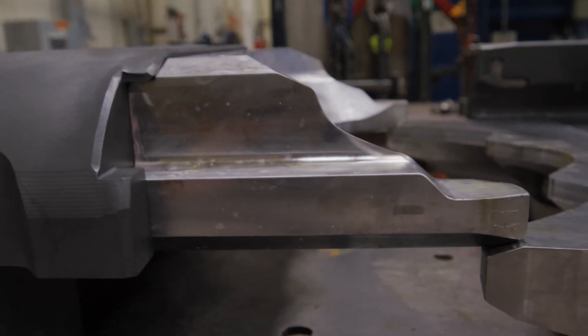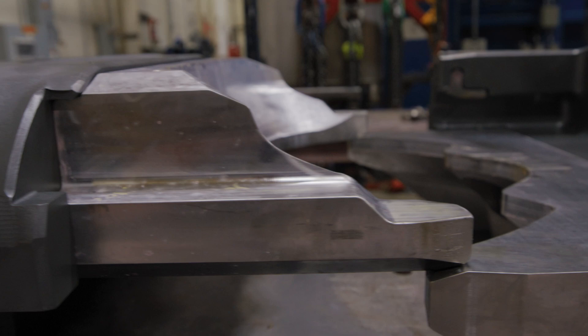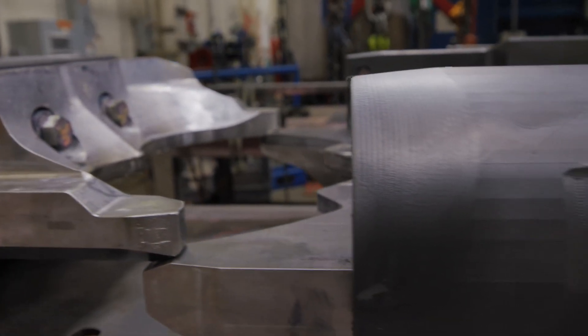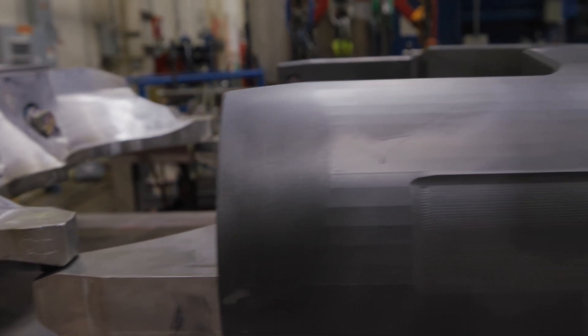You can trust the HMH WCSR-X to get the job done when you need it done, protecting personnel and equipment while shearing the toughest pipe. Call your sales representative today to learn more.